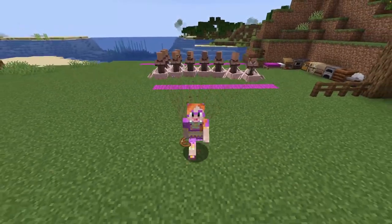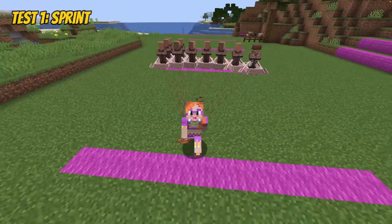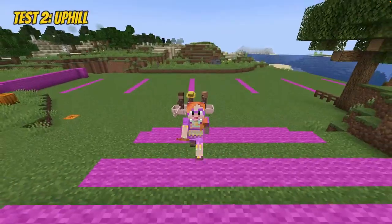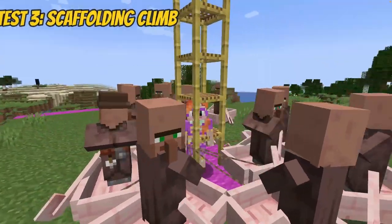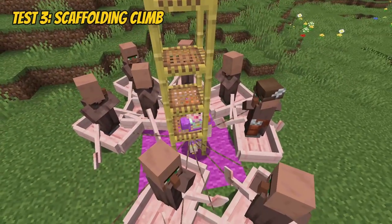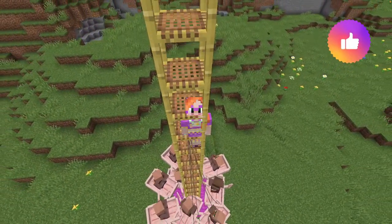I used three different tests for the boats. In the first test I sprinted 50 blocks in a straight line on flat terrain. The second test was pulling boats up a small hill, and finally I hauled the boats straight up a scaffolding tower. The last test was the most surprising - I didn't even think that would work.